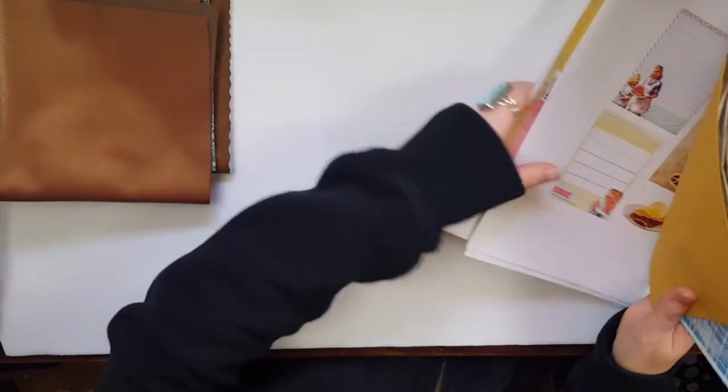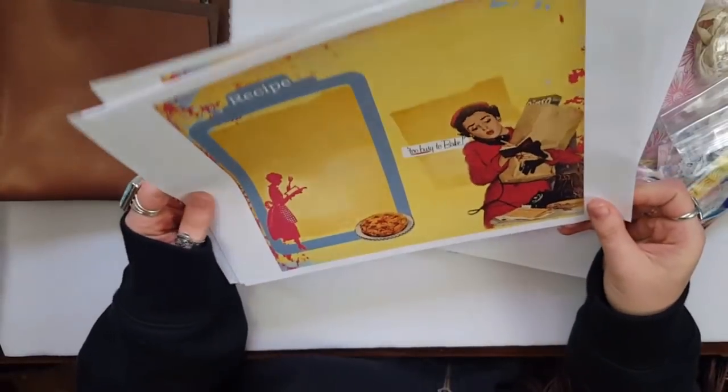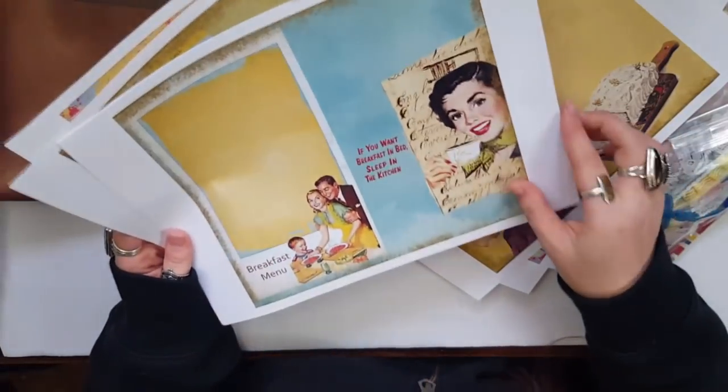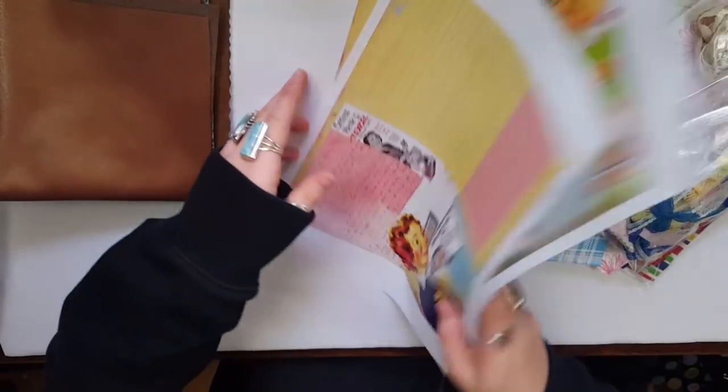It also comes with these pages — it was a retro theme this month. They're not quite my style but I think they're cute, and I know some other ladies would love them. So I'm going to make a traveler's notebook insert using these and papers I like, and probably either give it away or sell it on Etsy. That'll be a fun project.